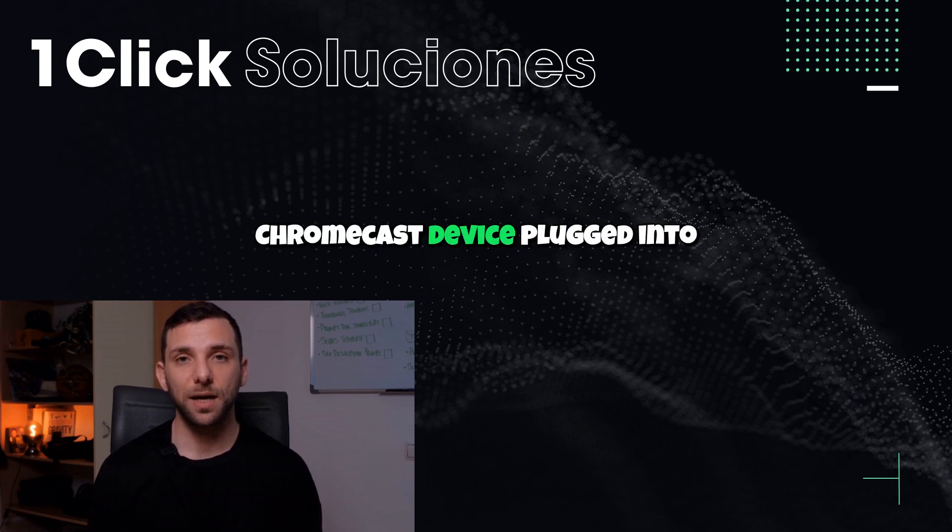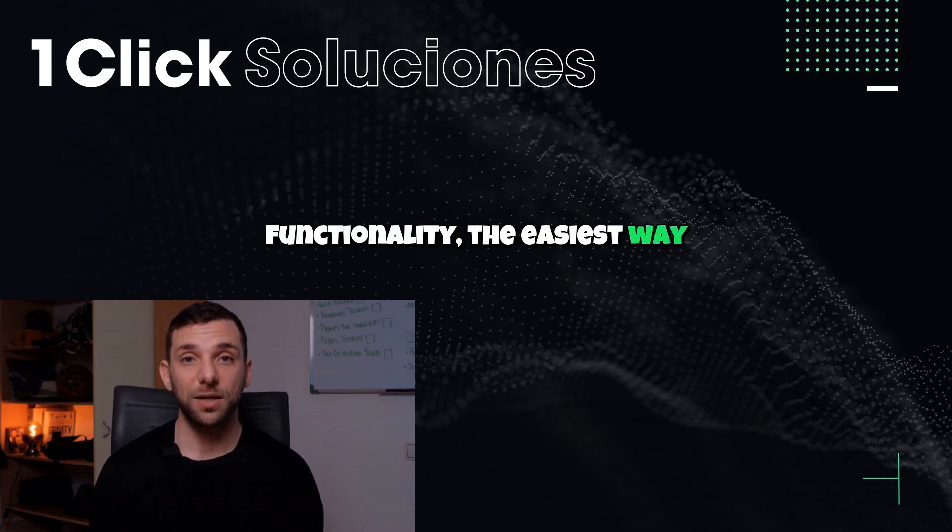If you have a Chromecast device plugged into your TV, or a TV with built-in Chromecast functionality, the easiest way to get YouTube TV on your TV from your phone is by casting, which we covered in a previous video, rather than true mirroring. Casting is generally more efficient as it sends the video stream directly to the TV, using your phone just as a remote.